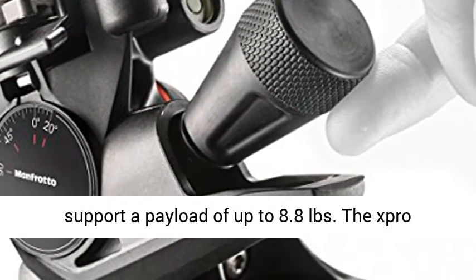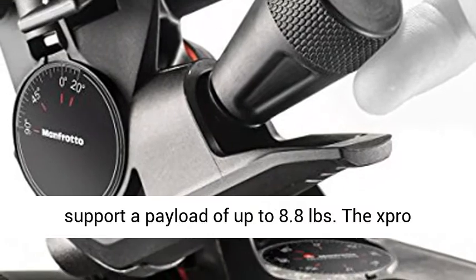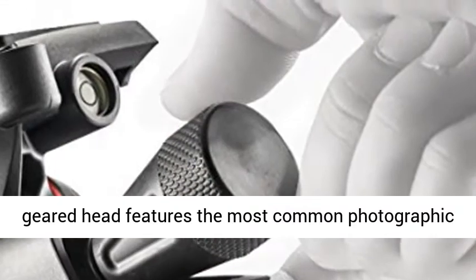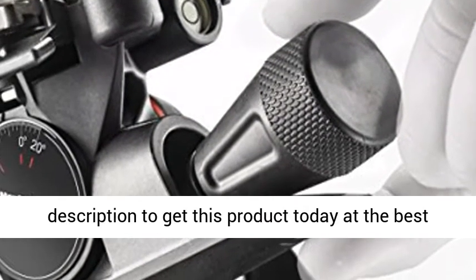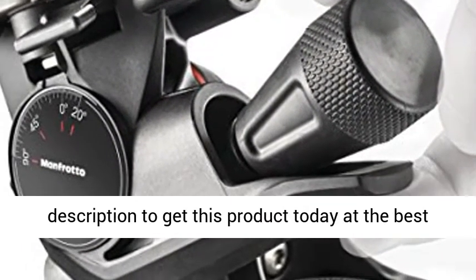Weighs only 1.65 pounds, but can support a payload of up to 8.8 pounds. The Zpro Geared Head features the most common photographic plate in the world. Click the link in the description to get this product today at the best price.